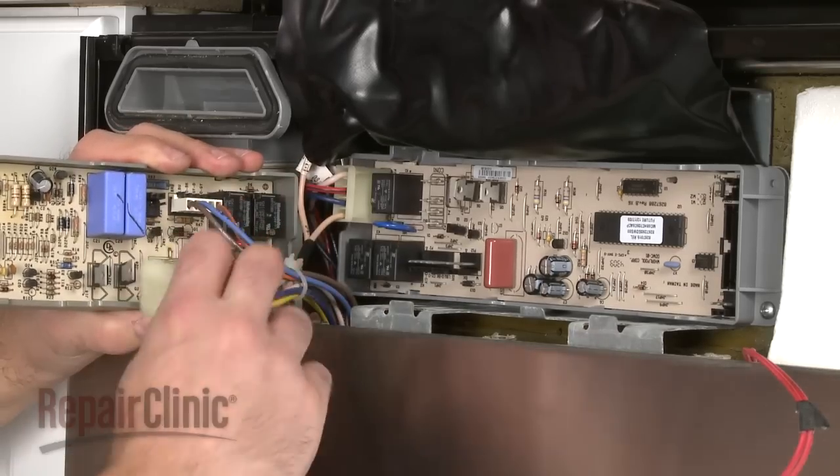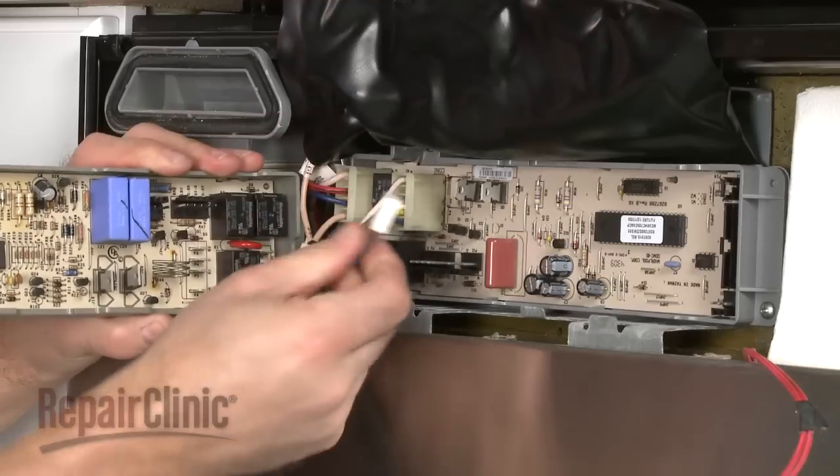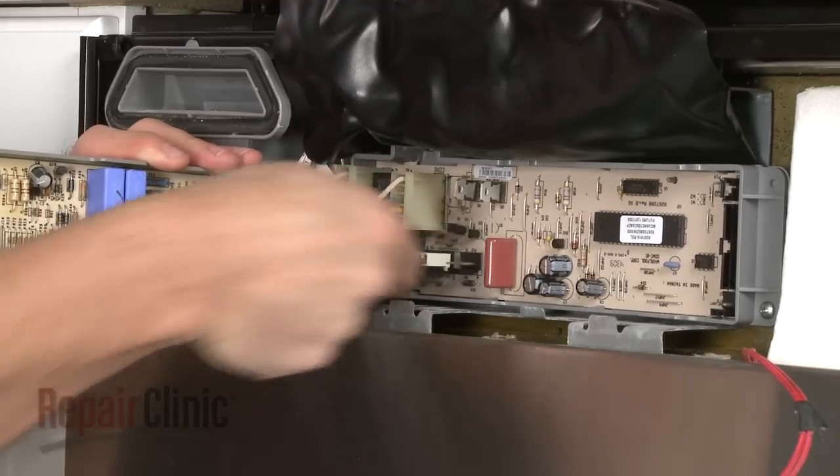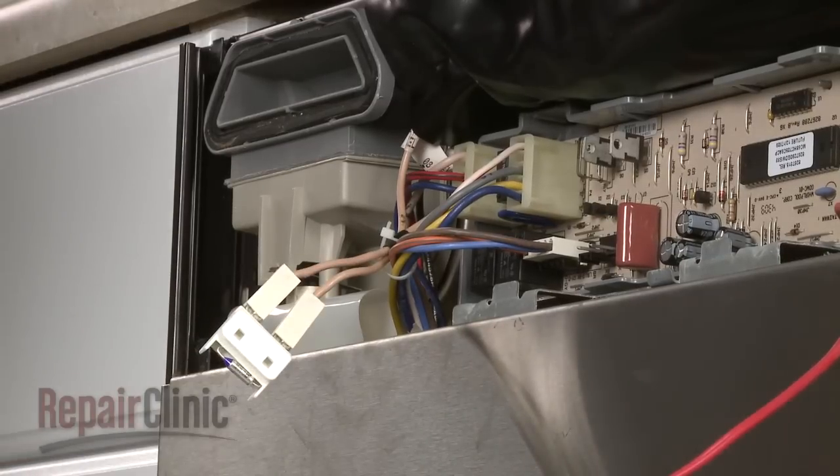Now transfer the wires from the old board to the new one. Use a small flat-head screwdriver to help transfer the thermal fuse.